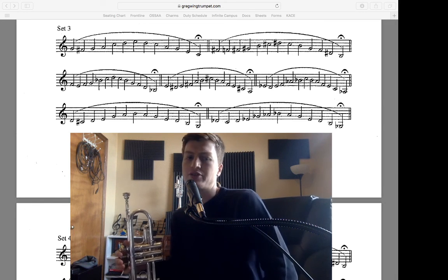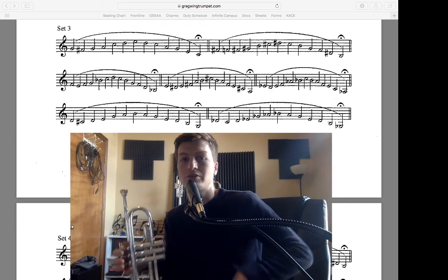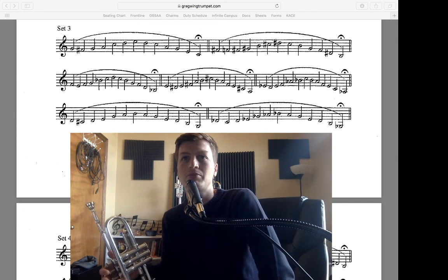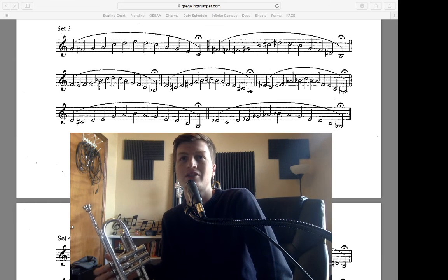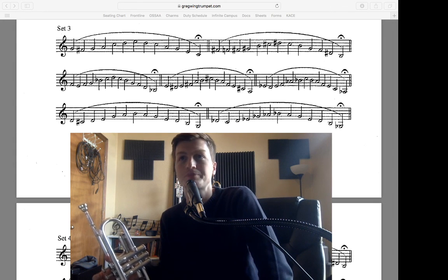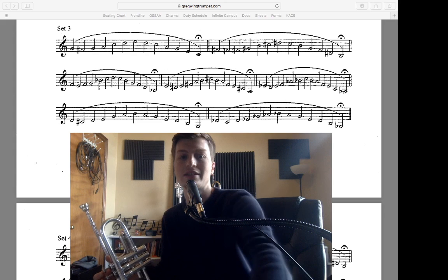That can be challenging; it takes a long time to work out — I'm still working on it in my own playing. So be diligent, be really critical of yourself, pay attention to the details. You might even play these with a tuner sometimes — I wouldn't do it all the time, but play with a tuner sometimes and see how well you're playing in tune. I'll see you in set number four.